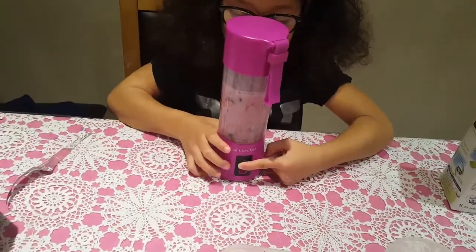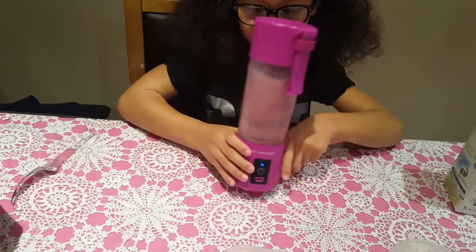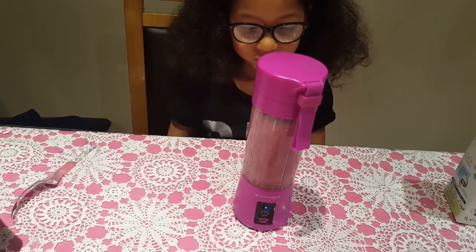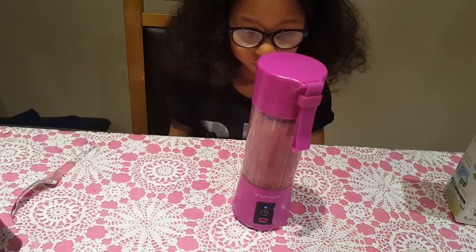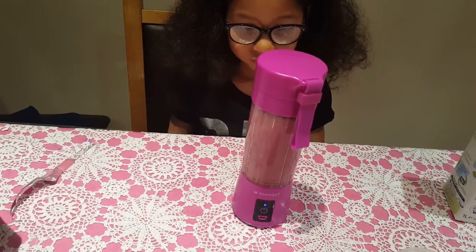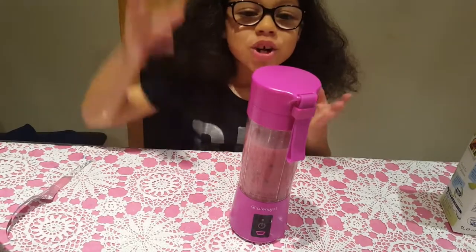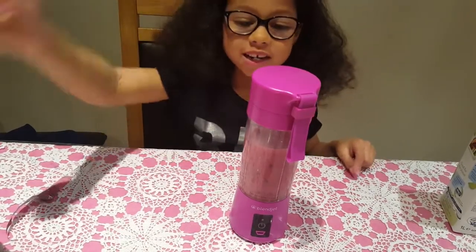Press the button. The thing about the blender is if you put too much you have to tip it over or take some out.